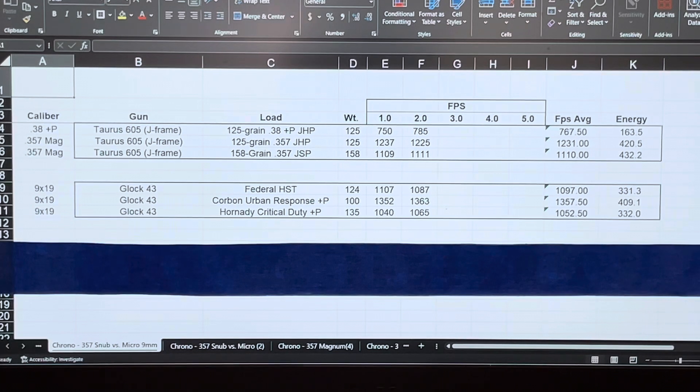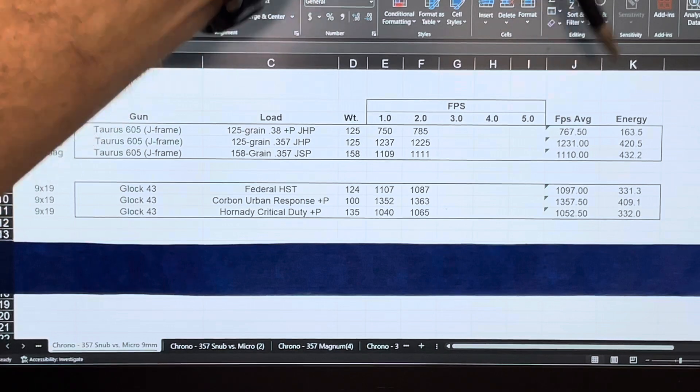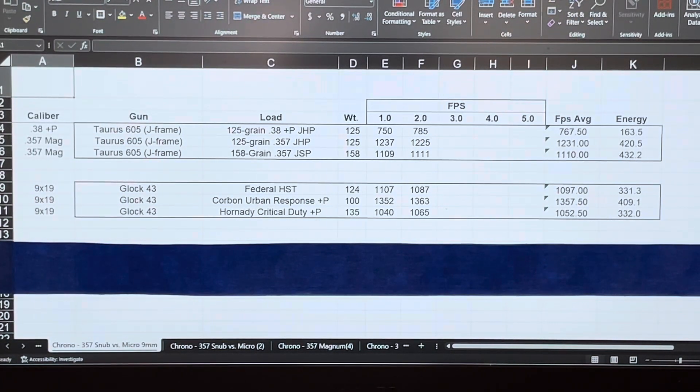Here are the numbers. Just remember, I'm just the messenger here - don't be coming at me with torches and pitchforks; you saw the chronograph same as I did. The revolver with the .38 Plus P: we got 750 and 785 with the 125 grain bullet, averaging 767.5 fps and 163.5 foot-pounds of energy. That's surprising to a lot of folks when it comes to .38 special, especially a Plus P. The Magnums obviously really stepped it up - we went from 160 foot-pounds to 420 and 432. Huge increase, and a huge increase in punishment.